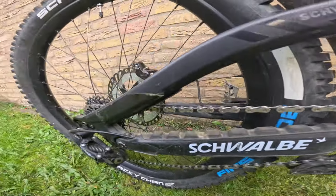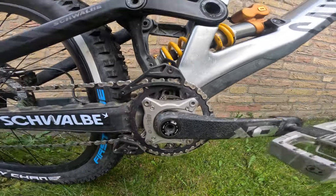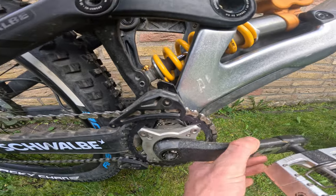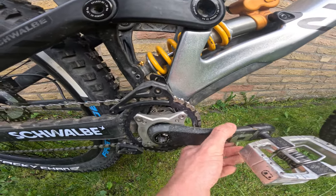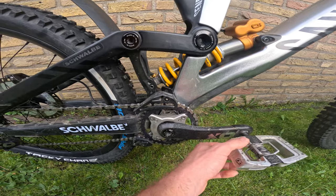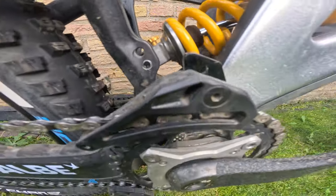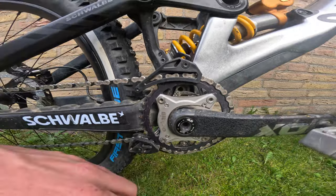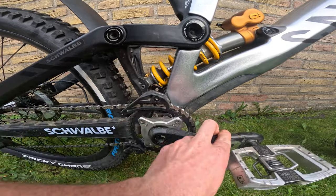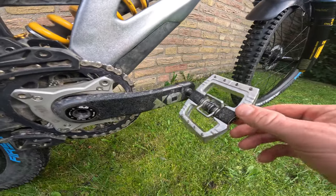Working down to the drivetrain: there's a Reverse bash guard — really strong, good stuff. We've also got the OldChain on here, which basically works as a pedal kickback reducer. It has a little bit of play in it, and a lot of people ask if you can really feel the difference — I rode with it once, got used to it, and have been running it on all my bikes since. You can change the degrees inside: four, six, or nine degrees. I'm on the nine-degree one. The Crank Brothers pedals are also on here — the silver ones, been running them for years.